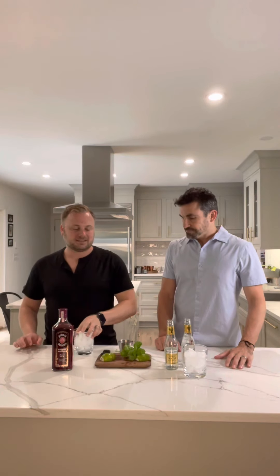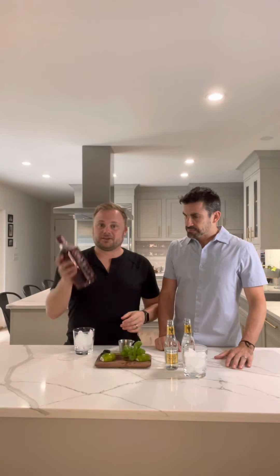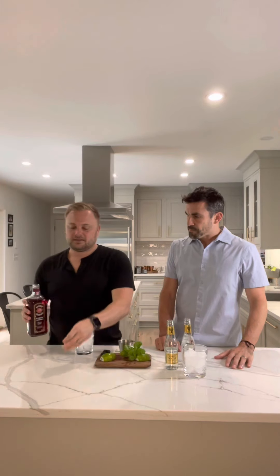Since it's Brent's drink, I'll let him take control. Super easy — take your glass, fill it with ice, then take two ounces of Bombay Bramble. Oh, we didn't even say the name of the drink! So I'm calling it the Basil Bramble Tonic.